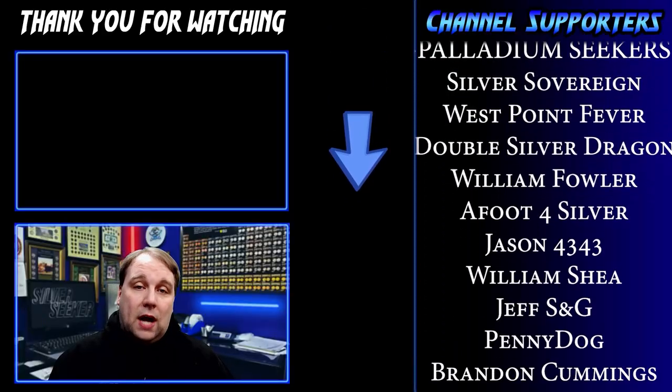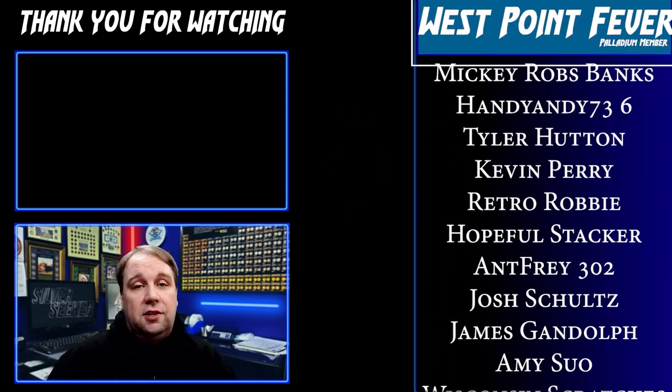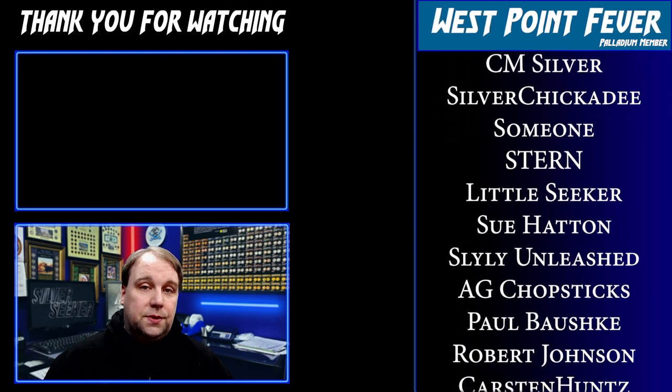Thank you so much for watching — I hope you enjoyed the video. I did leave a video above you can check out if you haven't seen it yet. I also want to give a huge shout-out and thank you to my awesome channel supporters scrolling on the right-hand side of the screen. Thank you so much for watching, and we will see you in the next one.